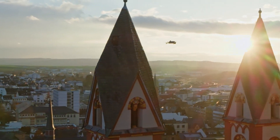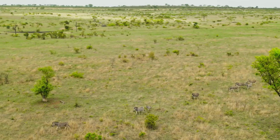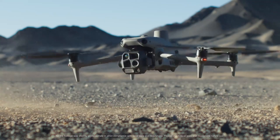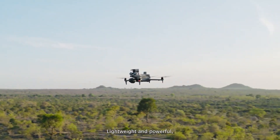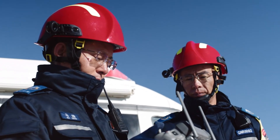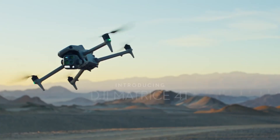With seamless software integration, extended battery life, and intelligent power management, it caters to the most demanding industrial applications. Whether for inspections, mapping, or large-scale missions, the Mattrice 4 series proves to be a reliable and innovative tool, redefining what's possible in the realm of professional drones.